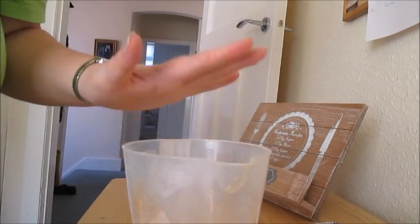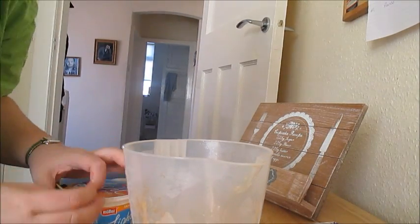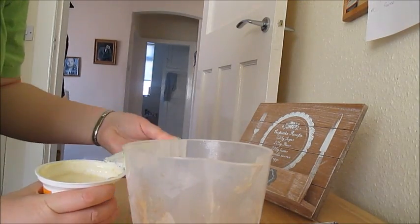While that's setting, you're going to take the rest of your mixture — which should be about half left — and to that you're just going to add your Muller Light yogurt.